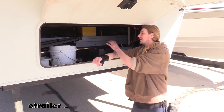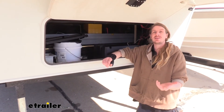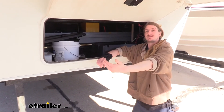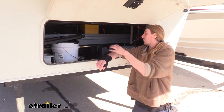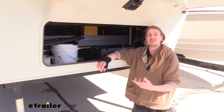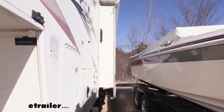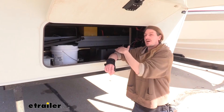Another huge benefit of a lithium battery over regular lead acid or AGM is more consistent power output. As AGM and lead acid batteries discharge, their voltage drops and you'll notice that with the operation of your components — your slide out, for example, might move very fast when fully charged but come in really slowly once you've used a lot of the battery's capacity throughout the day. With a lithium, the voltage doesn't drop nearly as much as with lead acid or AGM, meaning more amperage is available throughout its entire capacity, giving you more consistent operation. That slide out that was barely struggling to come back in with an almost-discharged lead acid will come back in almost like normal even when the lithium is at a lower charge.